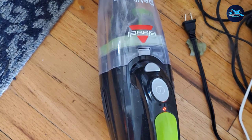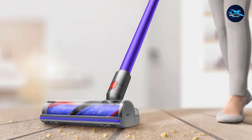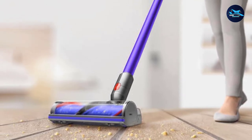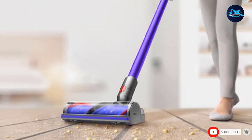The Dyson stick vacuum earned a five-star rating for noise level, since it was extremely quiet. It was also very easy to empty, though our tester noted that it was almost too easy and the trigger was very sensitive. Overall, you'll find this vacuum to be versatile and ready for anything.